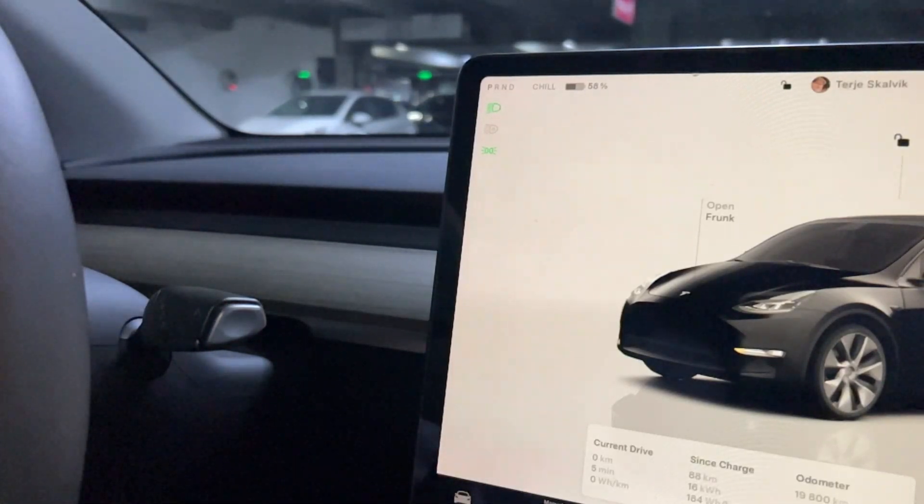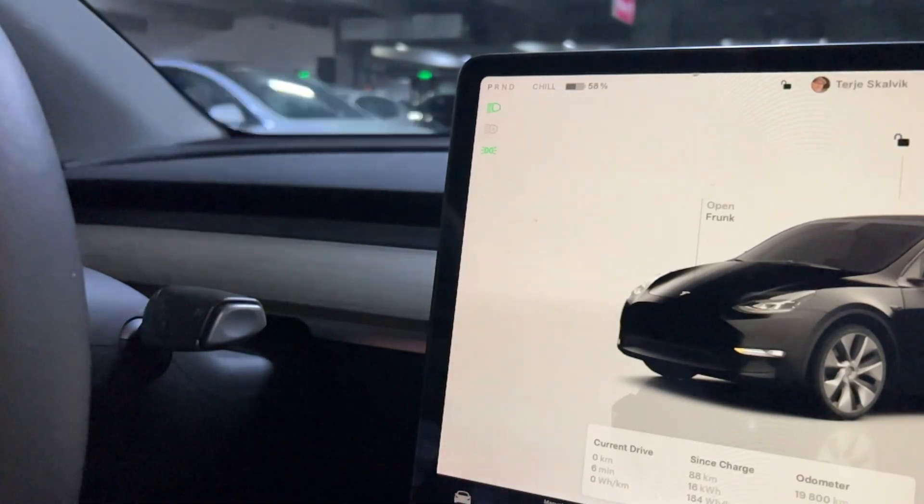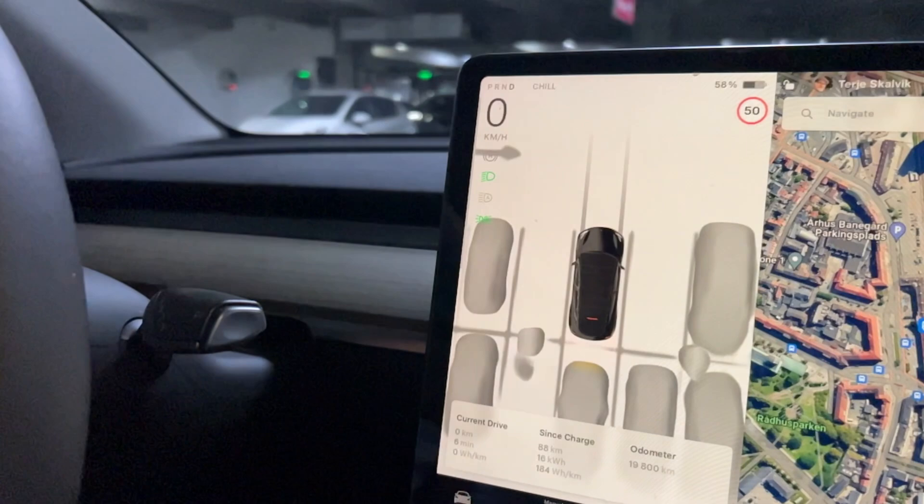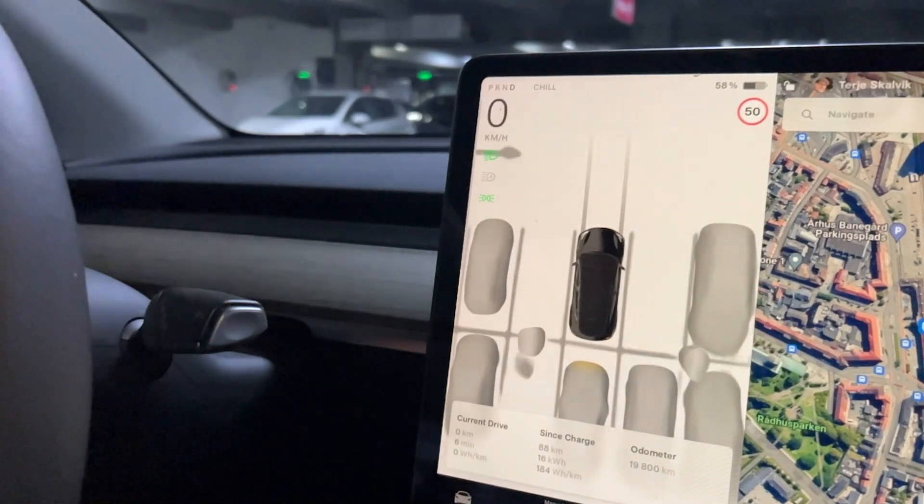In this video I'm going to show how to put a Tesla Model Y and Model 3 in Drive, Park, Reverse and Neutral. The first thing you need to do is put your foot on the brake and then just pull it down and you are ready to drive.